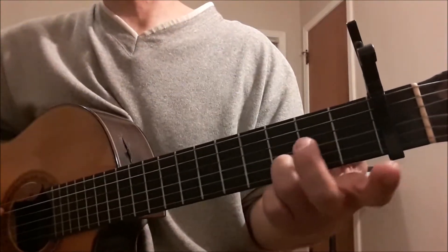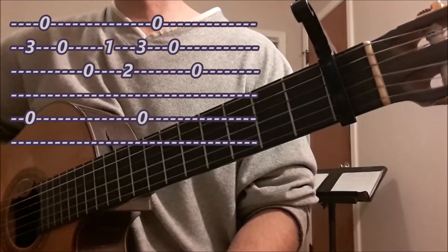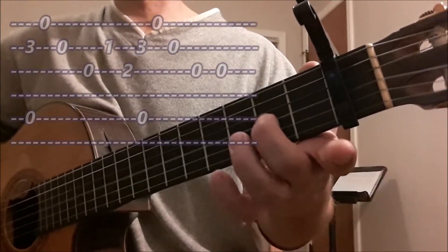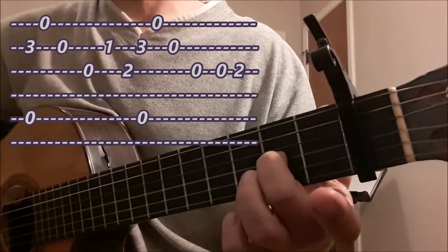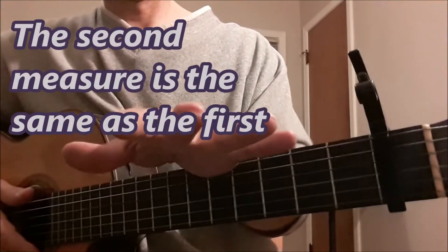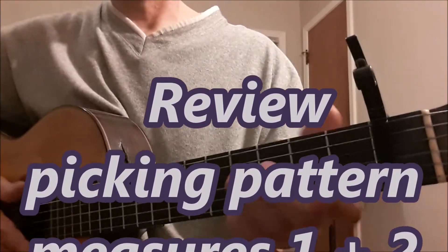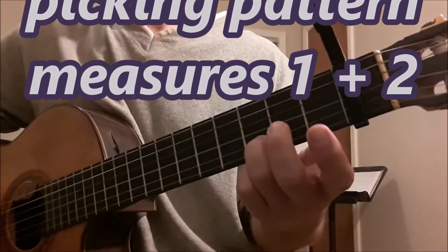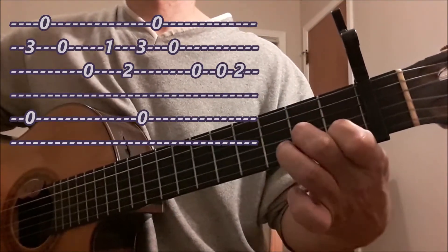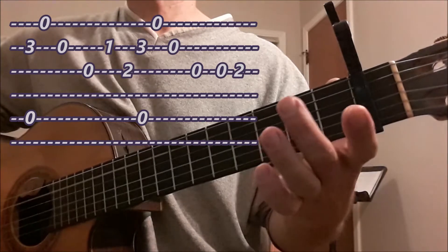Beat 3 is the same as beat 1. Beat 4 is open third string G, and then to finish beat 4 you have to play G again, and then second finger on the third string, letter A. So now we have all of the first measure. The second measure is the same. I'm going to play measure 1 and 2 in slow motion — it's all based around the A minor chord.